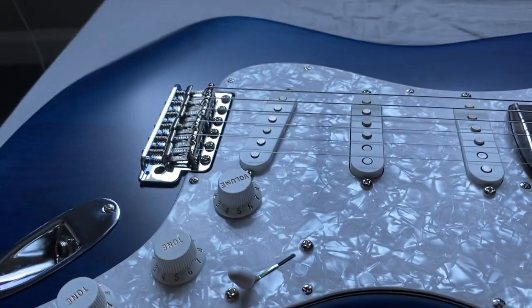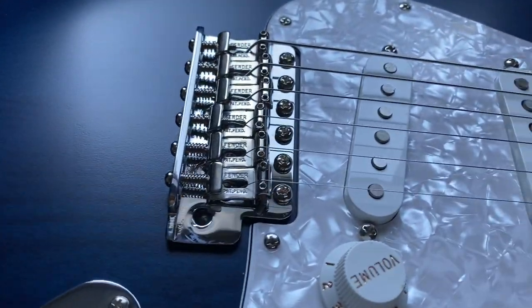Five-way switch, and then the six-screw tremolo. Really nice.